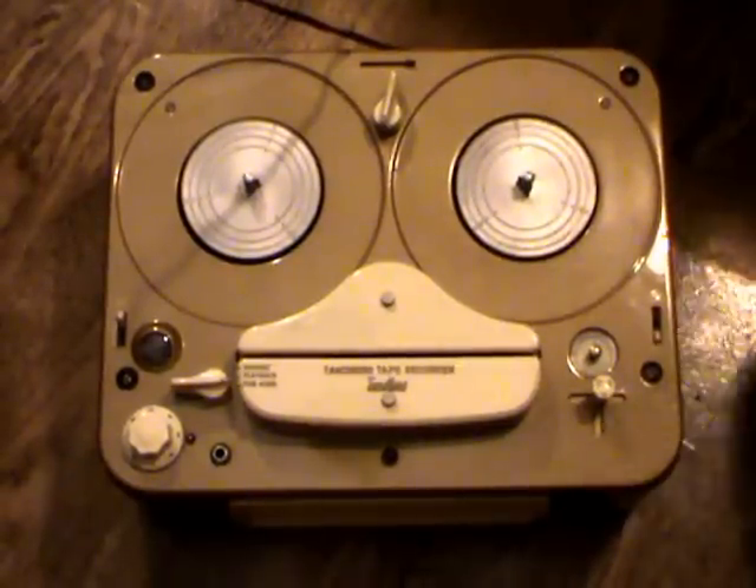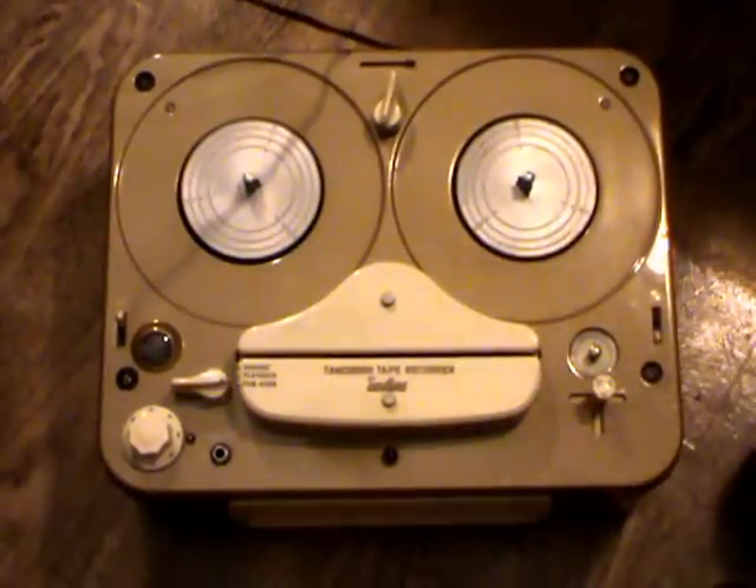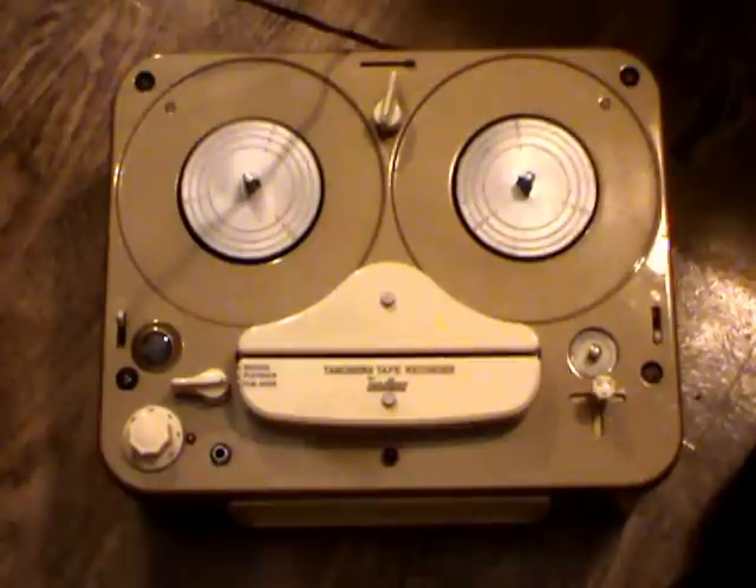Hello and welcome to this demonstration of the Tanberg Model 2T tape recorder from 1956. The Model 2T was essentially Tanberg's second model of the tape recorder.